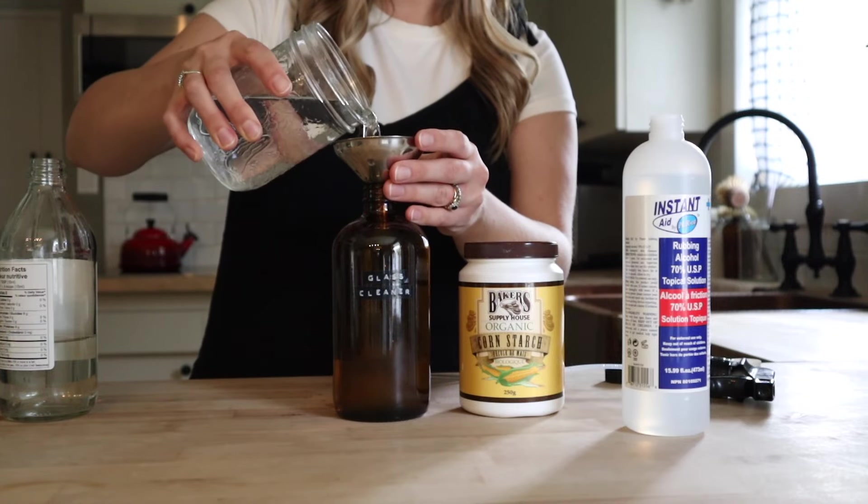You do want to make sure that the water is cold so that the cornstarch doesn't start to thicken. You can mix this all together in a separate container first, but I typically just mix it right in the jar. I have no idea why the cornstarch works — I just know that it does, so if you know why feel free to let me know. Now we're just going to put the cap back on and give this a really good shake.